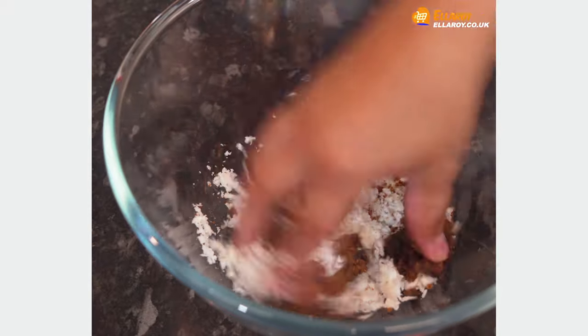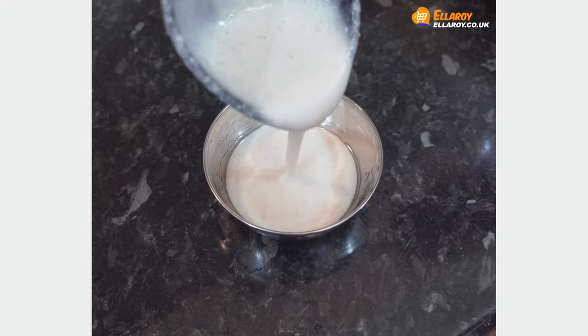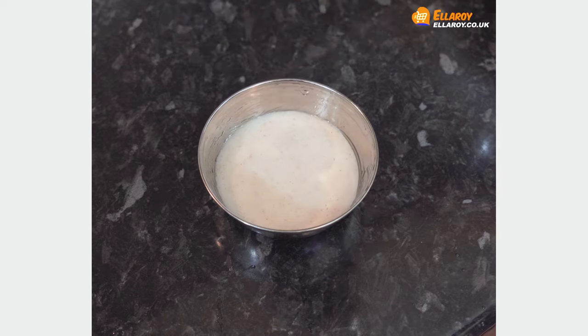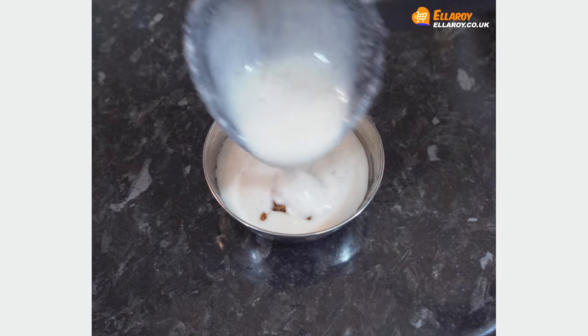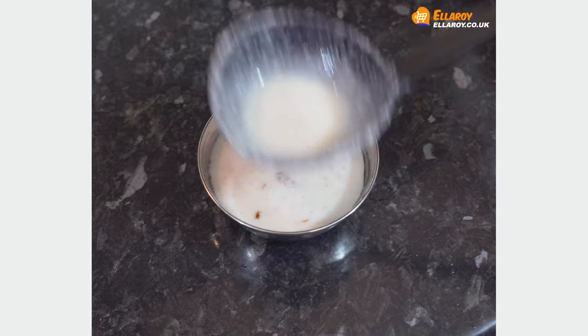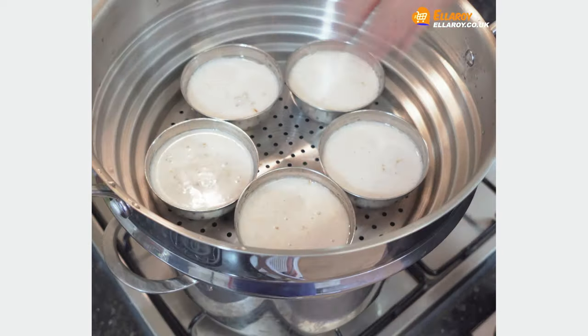Mix the coconut and jaggery together. Pour a little fermented batter into the greased mold, add the coconut and jaggery mixture, then pour more batter on top to cover it. Steam them for 20 to 25 minutes.